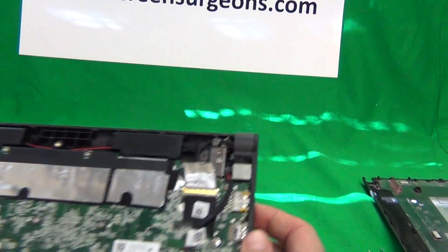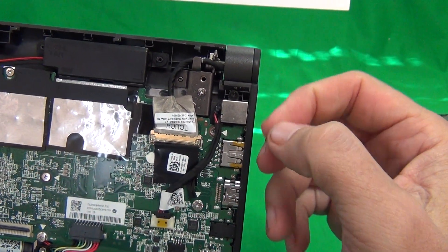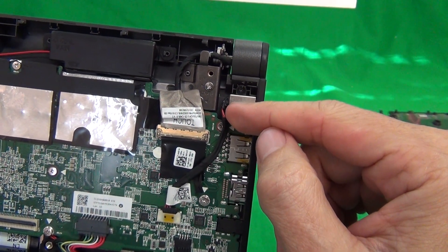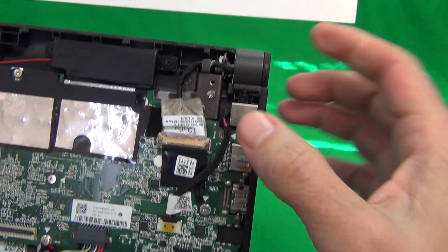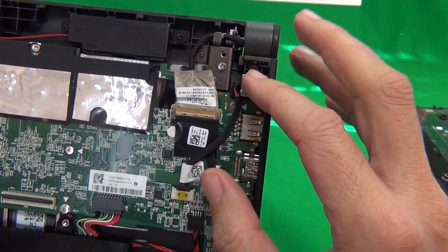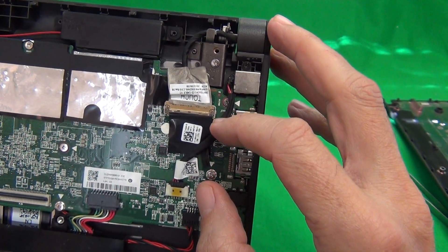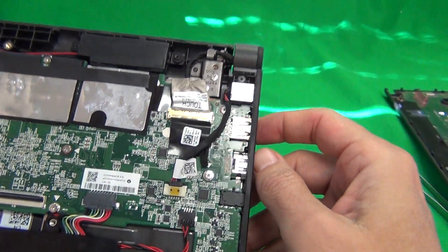So what happens is when people charge the laptop, either the connection in the power jack becomes loose, or the charger breaks off in there and the tip gets stuck inside. So the power jack has to be replaced. A long time ago these used to be soldered on the motherboard itself, but since the laptop maker saw it was a problem, they made it so that you can replace it separately pretty easily.